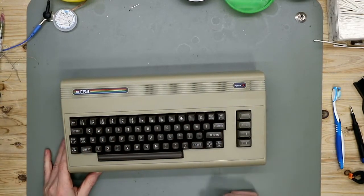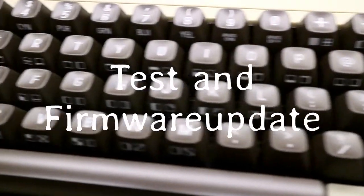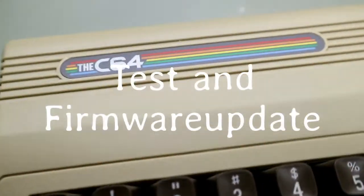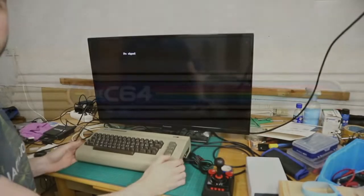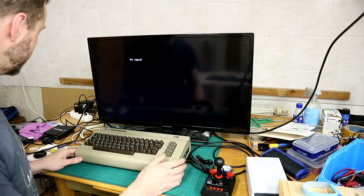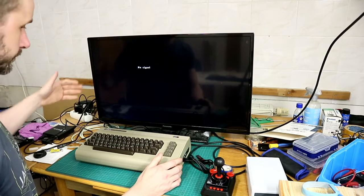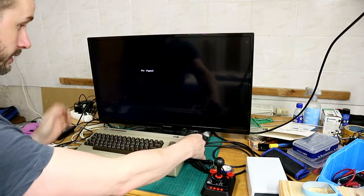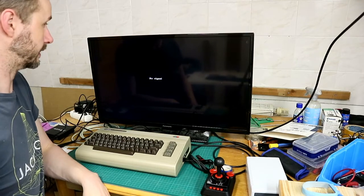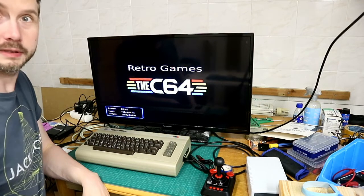All together, let's power it up. You see it's hooked up — the joystick is plugged in, connected to the TV, and power also. Let's go. Click on the side like the original, and it loads.